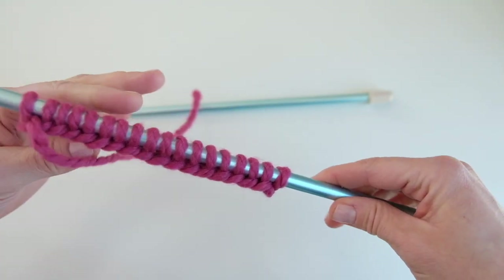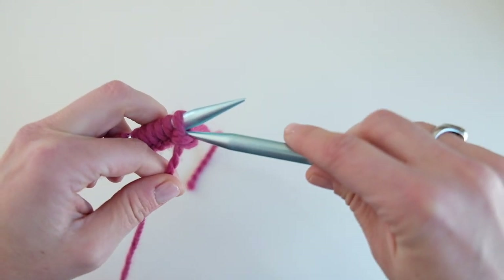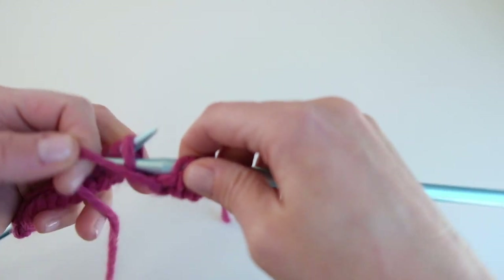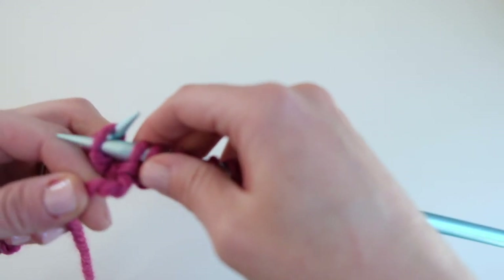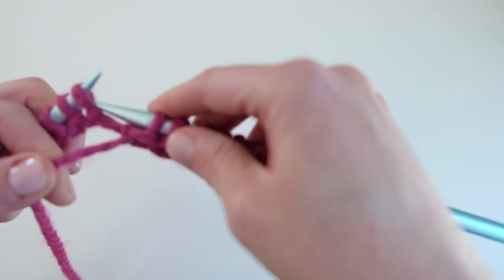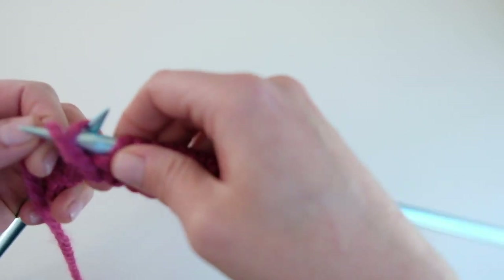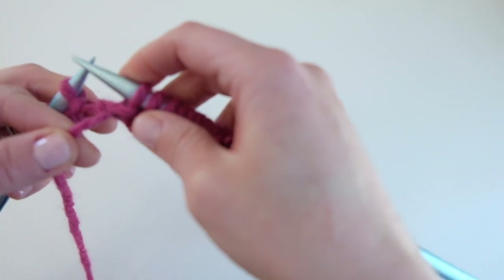Once you've got your 18 stitches cast on, you're going to turn the work and purl a row. What we're doing now is knitting stockinette stitch, and then we will cable. We are seaming this in the middle of a cable section, so we will normally have about 18 rows in between our cables. But because we're starting halfway, we are going to knit about nine rows here and I'll show you what to do then.